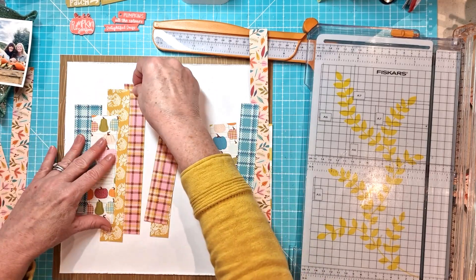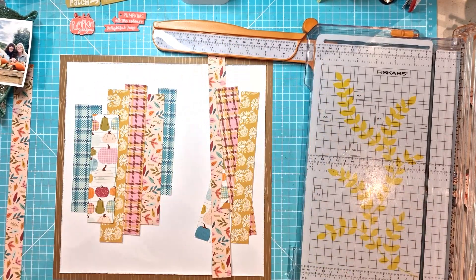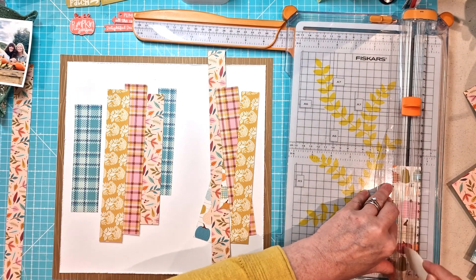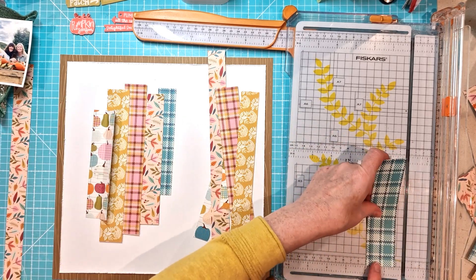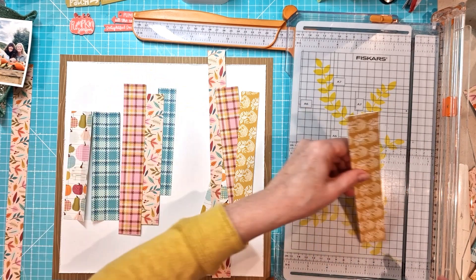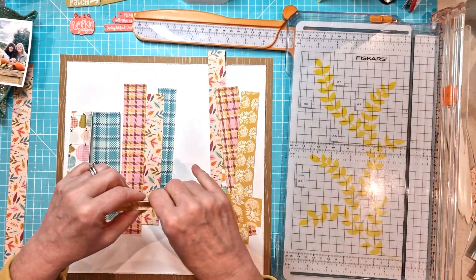I have those two sort of teal gingham check ones there, but I do actually take those out in the end — they just were too much, I felt I didn't need that real pop of teal. So I stick to the other colours: the pumpkins, the pinky check, that sort of ochery mustard one, and then the leaves.